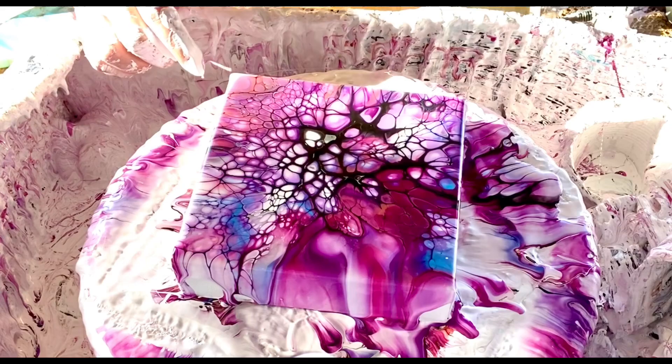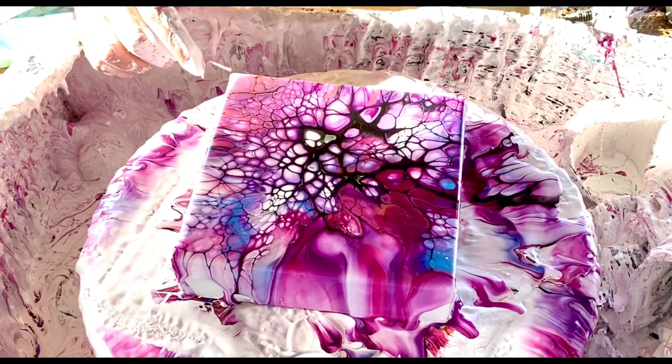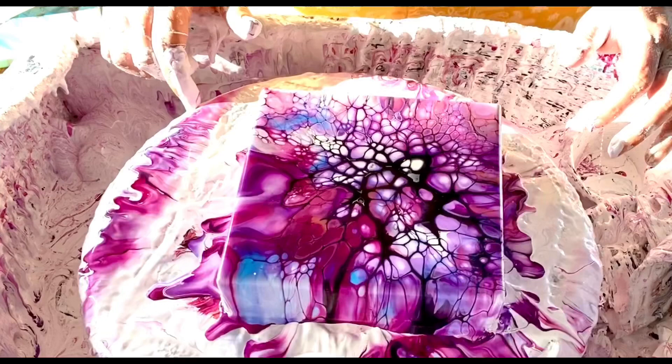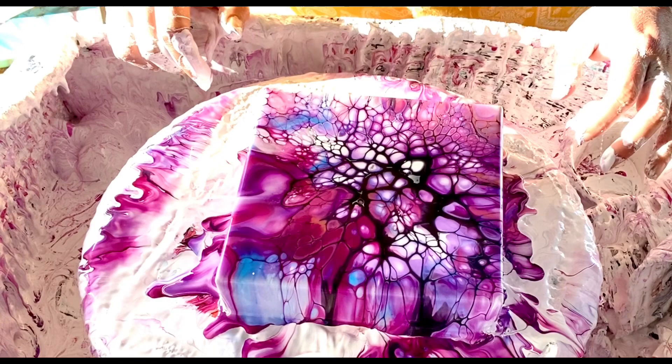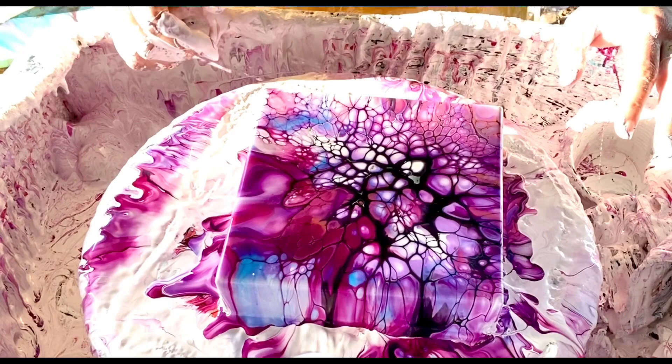All right, what do we think? It definitely covered the sides nicely. My Great Dane's crying because she wants more food. I'm going to have to think about this one — it's interesting, I don't hate it. Thank you for joining — questions, comments, let me know what you think. Bye!